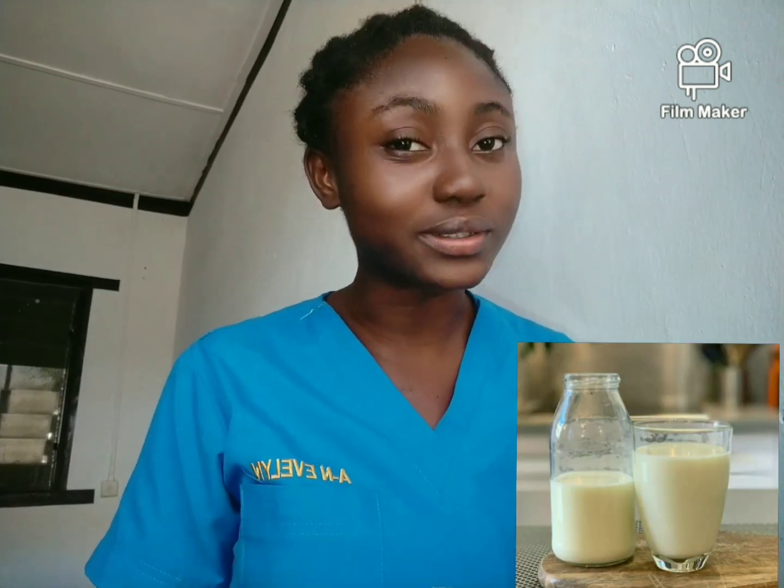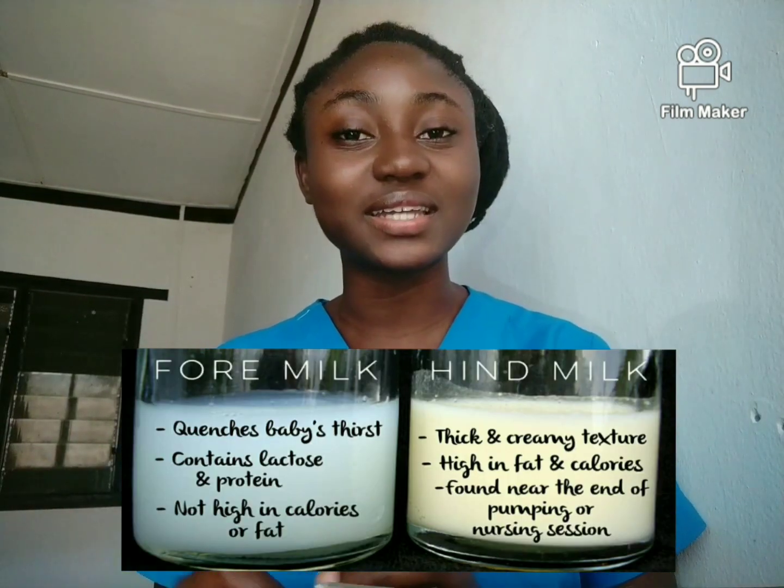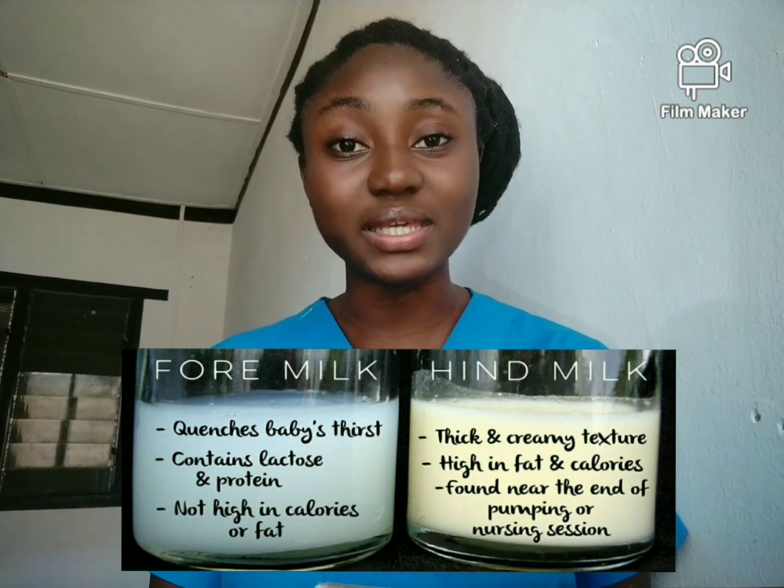So if foremilk is like skim milk, hindmilk would be like whole milk. Or let me put it this way — it's like when you mash something and put it down, you see that the sediments settle at the bottom and the liquid sits on top. The foremilk contains more liquid, but there is protein and fat in both. The hindmilk contains more fat, vitamin A, and vitamin E, and it is thicker and very creamy in consistency.